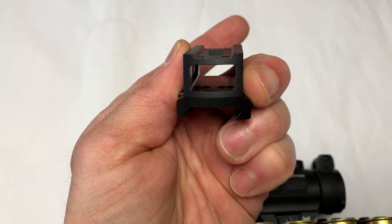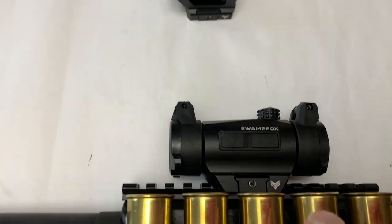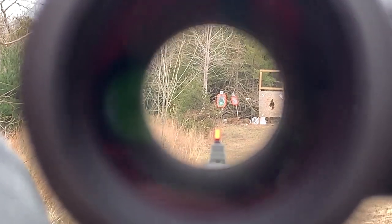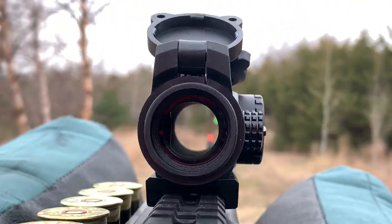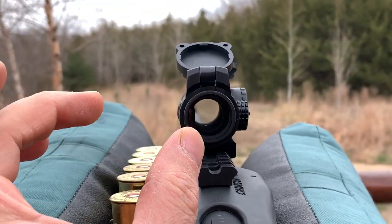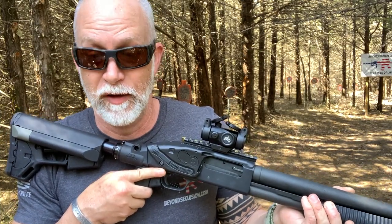It does come with a riser that you can see through. I took it off because I don't have ghost rings on the back and I wanted this as close to the bore axis as possible, but it is a nice solid riser. At 50 yards it's a nice crisp clean dot. As far as the field of view — it's not going to be as big as some other red dots. If you want a really wide field of view this may not be the one, but if it looks great let's just test it out on this Mossberg 590.